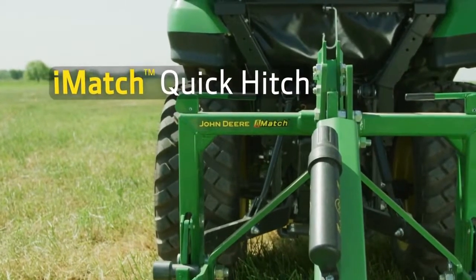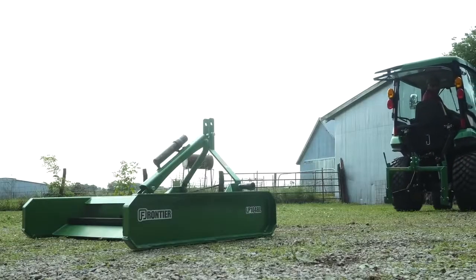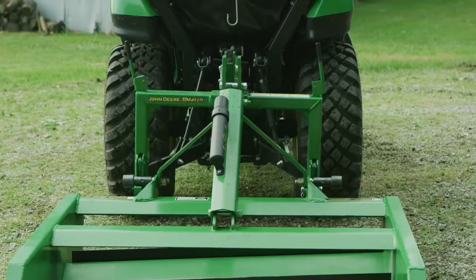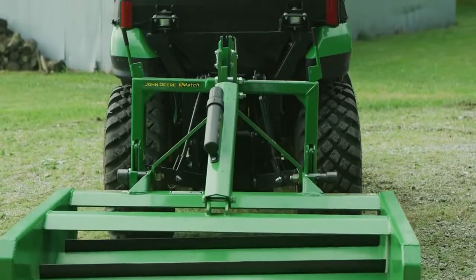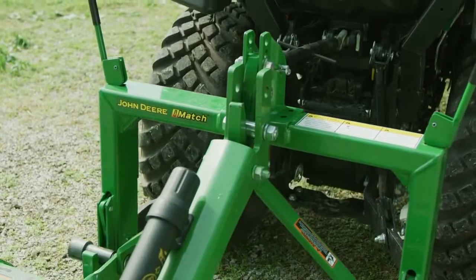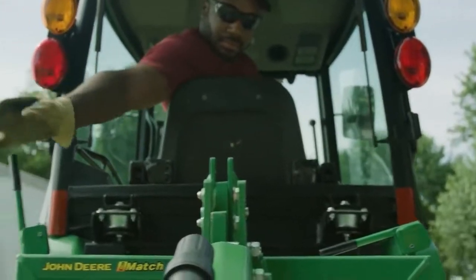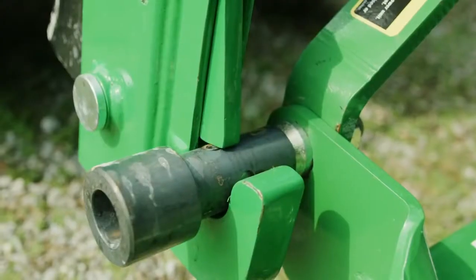Next, using the iMatch Quick Hitch, he'll hook up the Frontier Land Plane we've added to our equipment package. The iMatch makes hooking up three-point implements as easy as can be. He'll just focus on the top hook and everything else falls into place. Then he'll close the locking levers and he's ready to get to work.